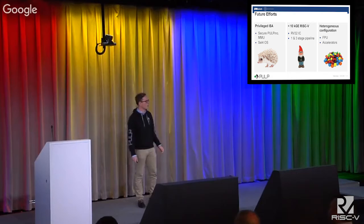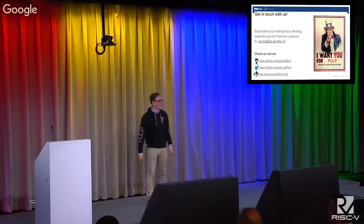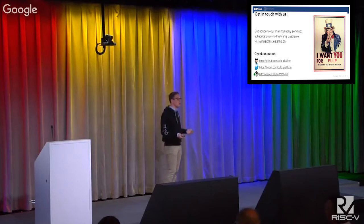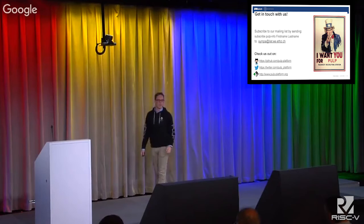If this got you interested, just approach us — me and Eric. I am hopefully easy to see with this black shirt. Approach me if you have questions or want to form a partnership — we are looking into any kind of partnership. I'm happy to get feedback, bug fixes, whatsoever. If you're shy, you can also subscribe to our mailing list, check us out on GitHub and Twitter, or visit our website.